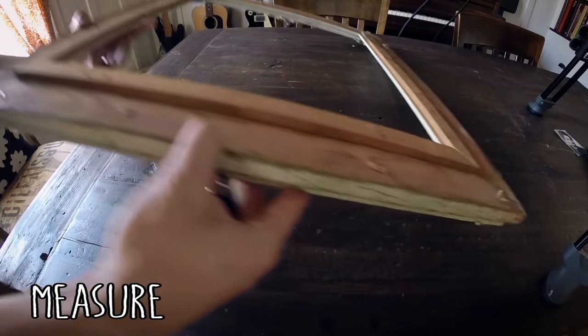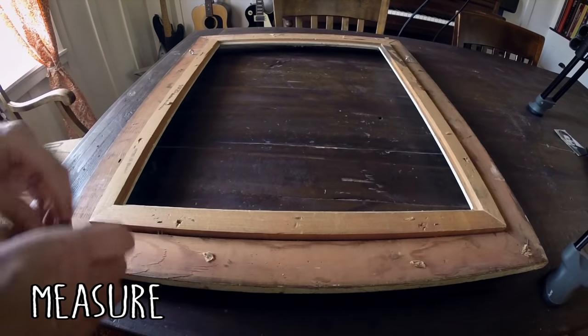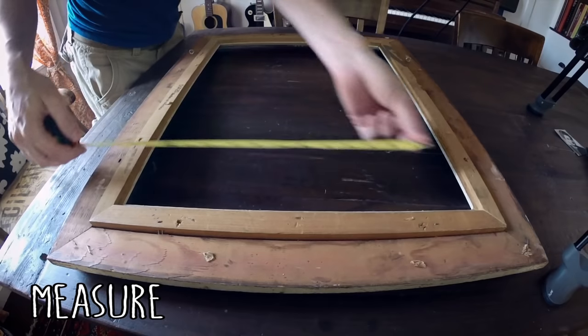The first step really, once you've got your frame, is measuring. Take a look at the back — there should be a little inside edge on most frames, and that's what we're going to fit into. So measure from top to bottom and from side to side, and make a note of those measurements.